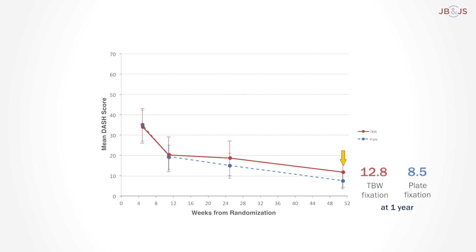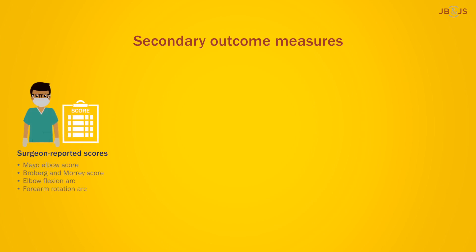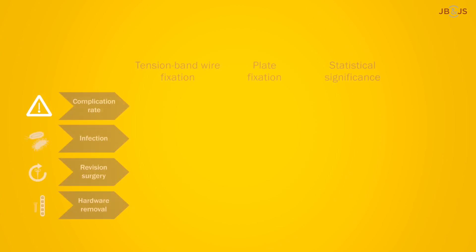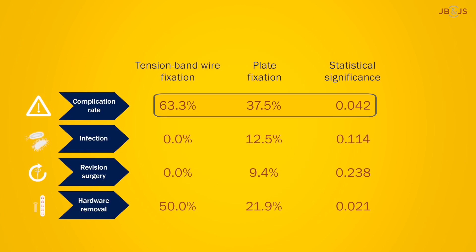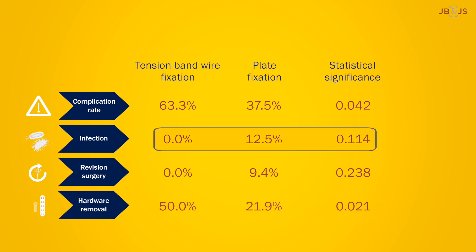The researchers also looked at a number of secondary outcome measures, such as surgeon-reported scores, pain, complications, radiographic assessment, and cost, some of which demonstrated significant differences. The overall complication rate was higher post-TBW, with hardware removal required for one in two patients. But it may still be the preferred procedure given that the more serious issues of infection and revision surgery arose exclusively post-plate fixation.